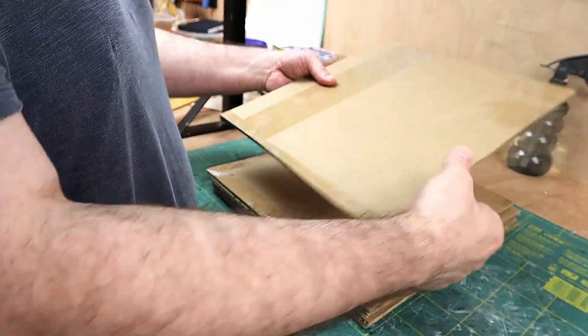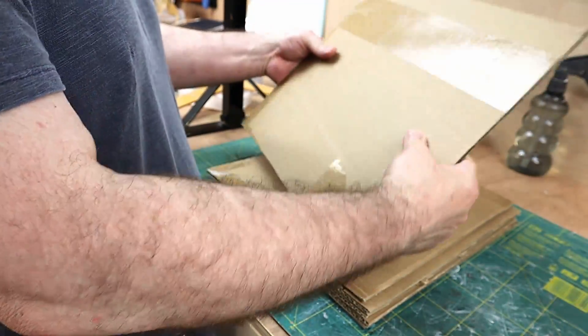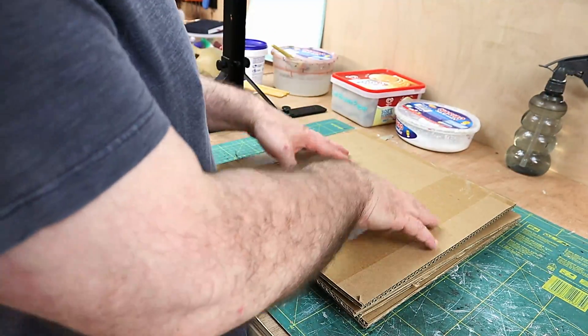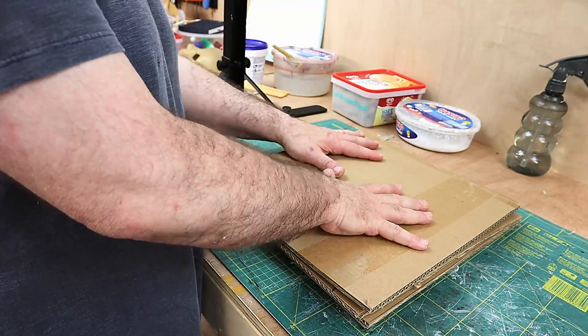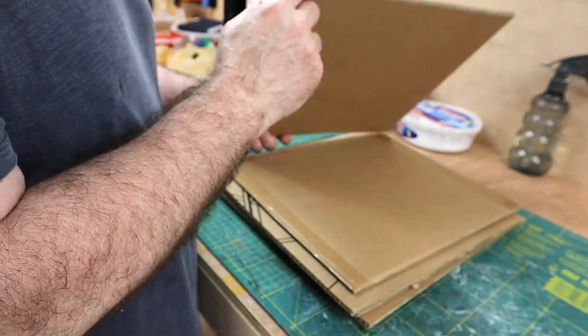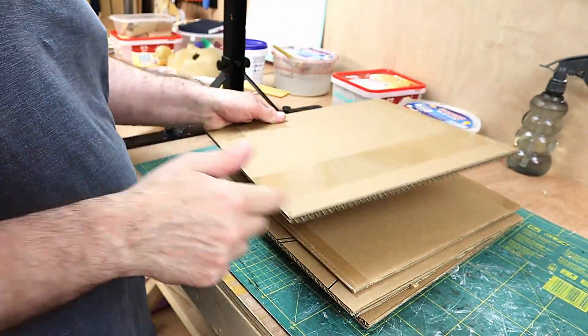Now this card is quite rigid even though it's corrugated — it's double corrugated card — but to make it even more rigid I am going to cover it in paper and glue, paper mache, just to give it that extra rigidity and cover up these edges as well.